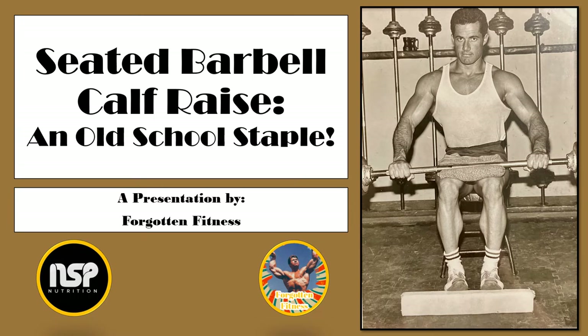For one, this exercise requires very little equipment. A simple wooden block, a loadable barbell, and a humble flat bench are all you need. In addition, it takes up very little room, which is very important if you are limited on space like me.